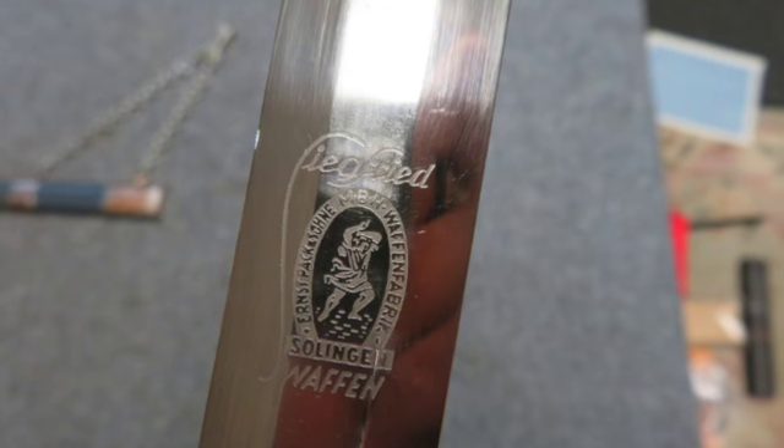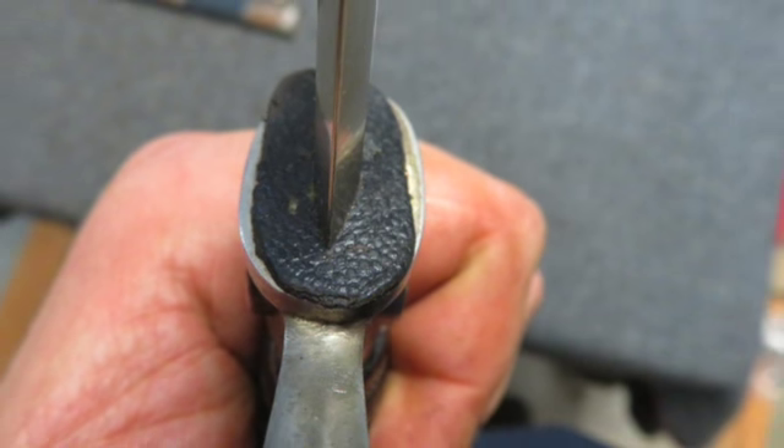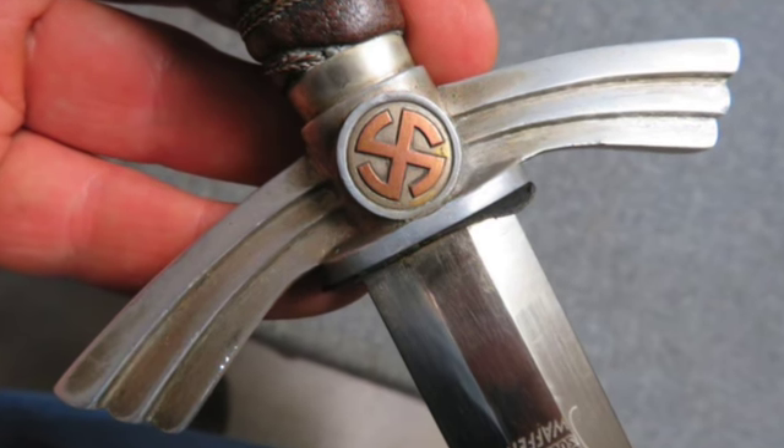The blade has beautiful original bright finish and was never sharpened. Hilt fittings show some wear to the finish. The blue leather cover grip has tight wire wrap and shows some normal wear.